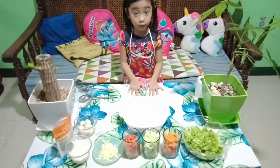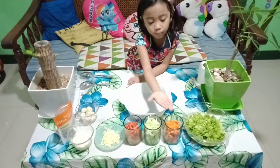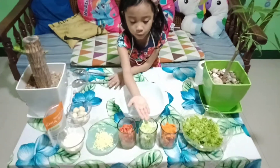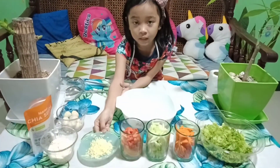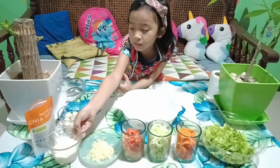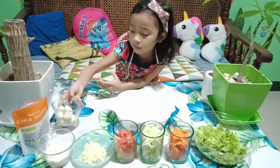Now our ingredient is ready: chop lettuce, chop carrots, chop pepino, and chop tomato, and cheese, mayonnaise, chickpeas, and egg.